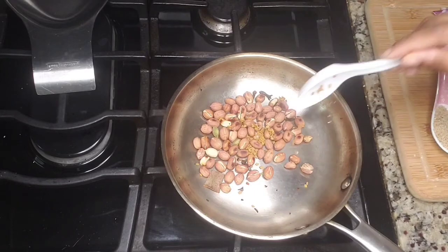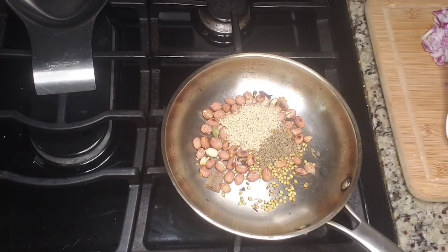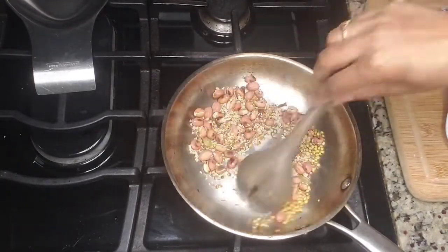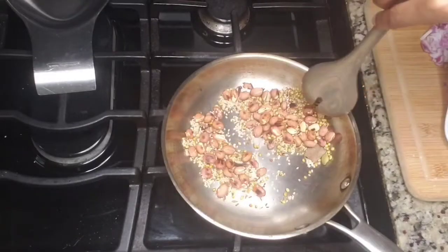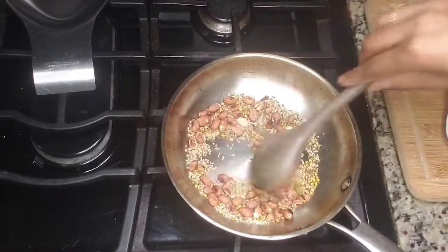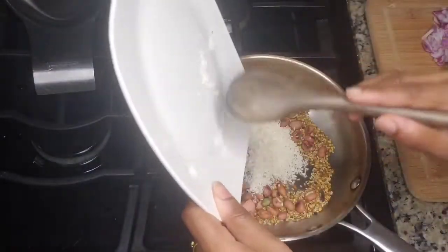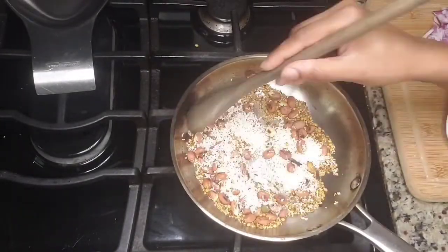As my wok is hot, it doesn't take much time. I'm adding the rest of the ingredients — methi seeds, coriander seeds, cumin seeds, and sesame seeds. Give a good mix and cook on medium flame, keep on stirring so the spices don't burn. We are looking for a golden color. Once all the masala is almost ready, I'll be adding the desiccated coconut, because coconut doesn't take much time to cook and there are a lot of chances it might burn if added in the beginning.